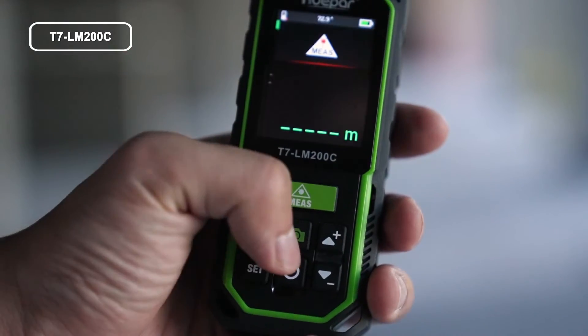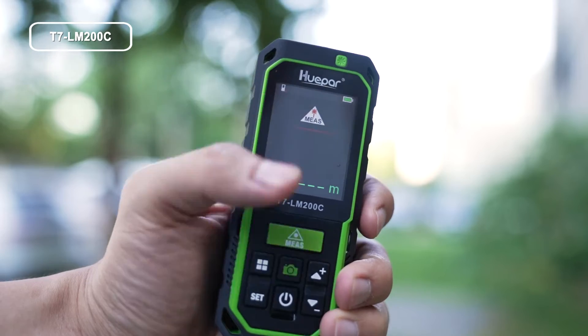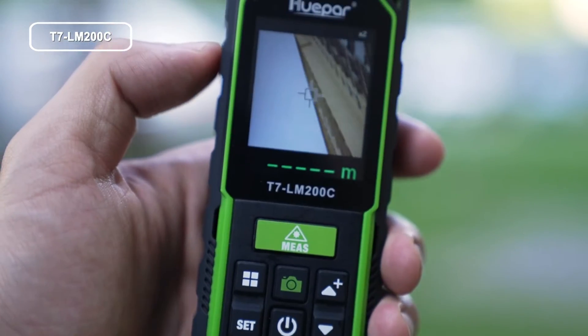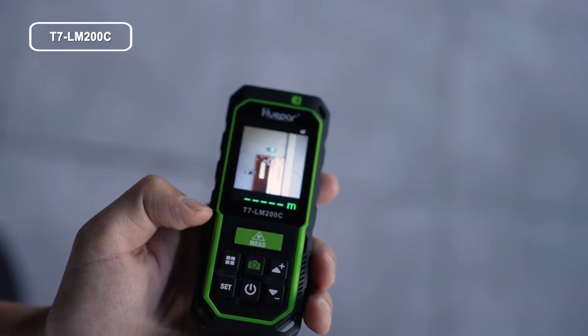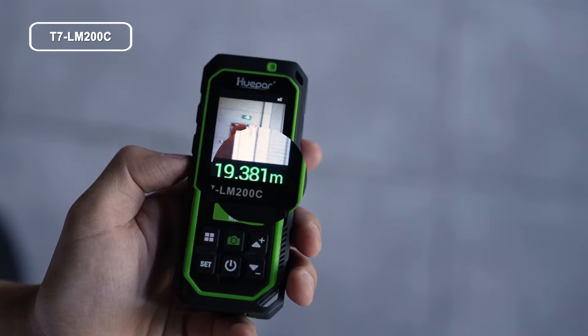Under any measurement mode, when the laser point cannot be confirmed, press the button to locate the target in the image. Press the button to zoom in on the image, and press the button again when you confirm the target. The display will automatically switch to measuring mode and the result will be displayed at the bottom of the screen.